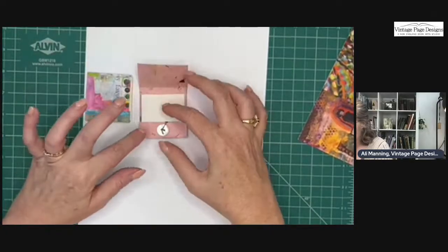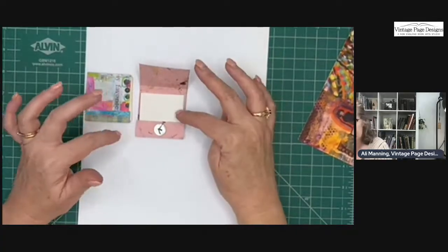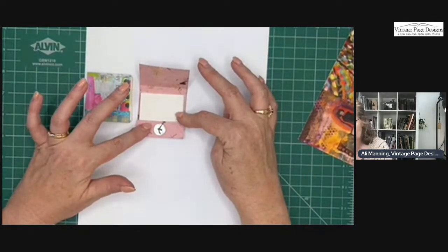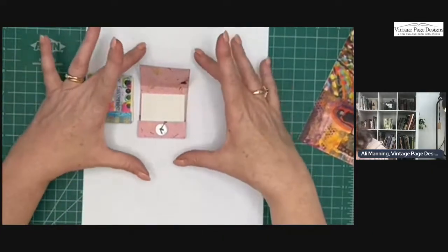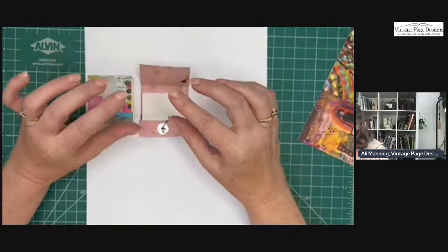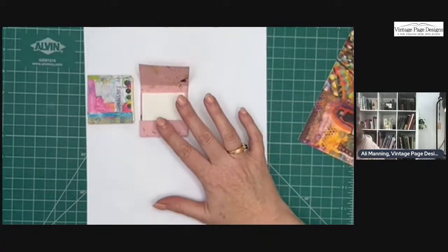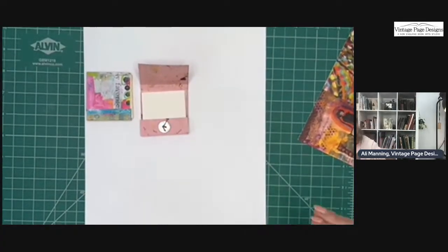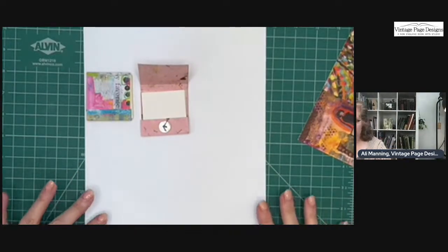I'm going to show you how to make one that is two inches square, but you can make them different sizes. As I make this, I will tell you how to make it a different size — if, say, you want to do a three-inch square, or maybe you have post-it notes that you want to put into one of these. This is two inches square, but that's just the size I'm doing it; you don't have to do it the same size.